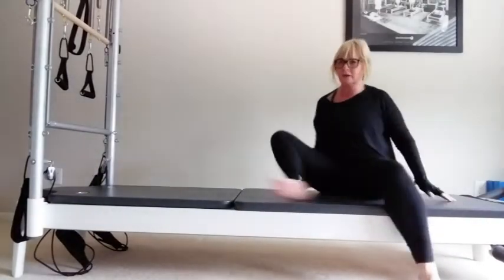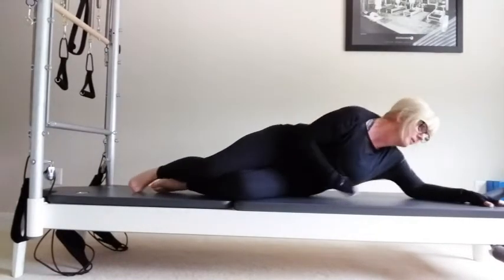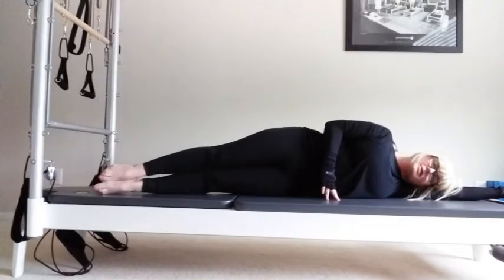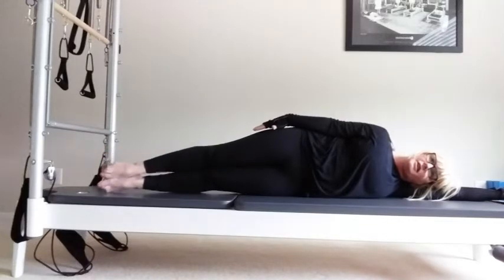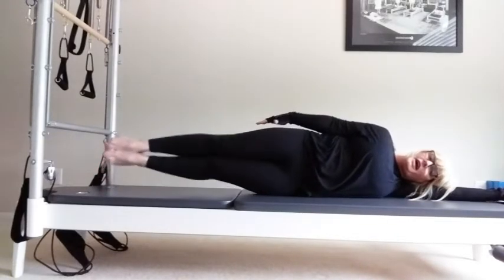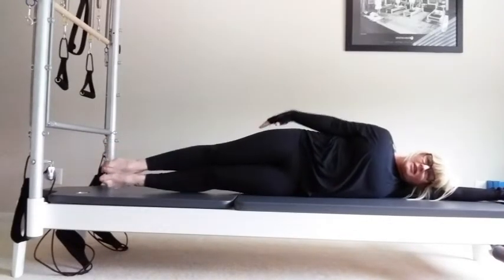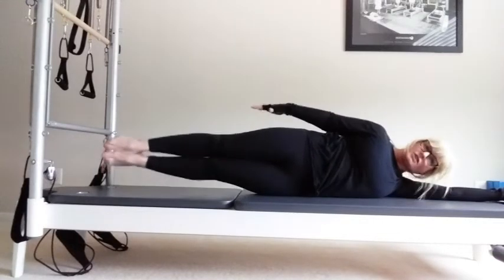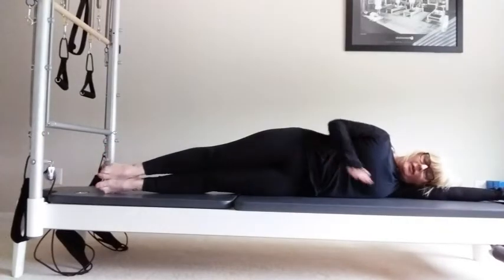Then you can turn over — I'm going to go to the other end of my mat so you can see me. Stack your hips, pull your belly in, reach your fingers to the ankles and lift for ten, nine, eight, seven, six, five — think of squeezing here — four, three, two, and one. Lower down onto the mat. You have the option of lifting the upper body or keeping the upper body down.